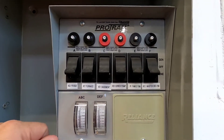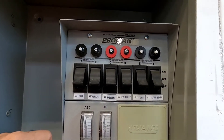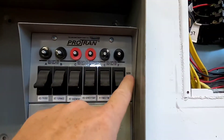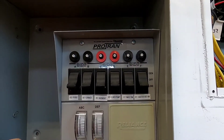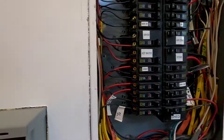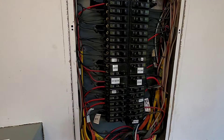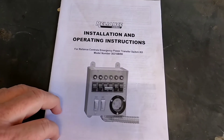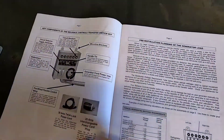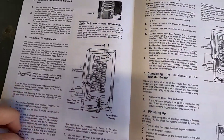This is a very basic generator switch — they make automatic ones, but this is all manual. I've got to start the generator, plug it in, come in here, and throw all these switches to the generator position. Again, this is Just a Dad — just a quick explanation if you're thinking about buying one or trying to do one of these. It is relatively simple. Please like and subscribe, and thank you for watching. It comes with a really nice instruction manual for installing this power transfer switch that shows you how to do it.